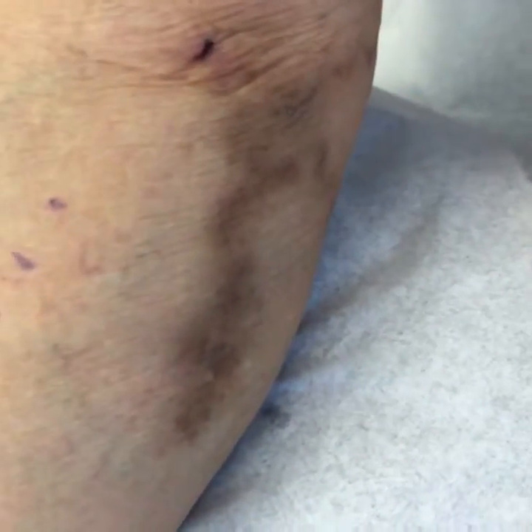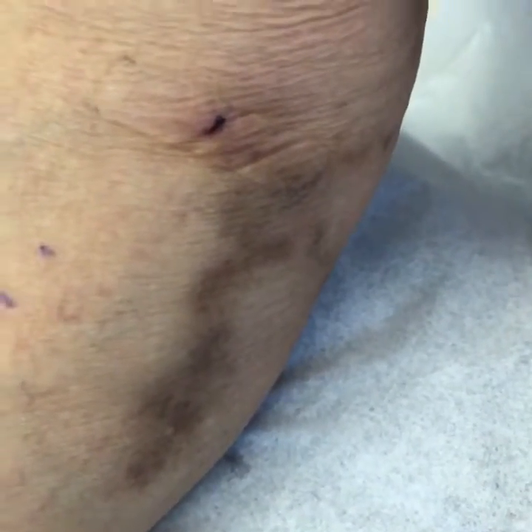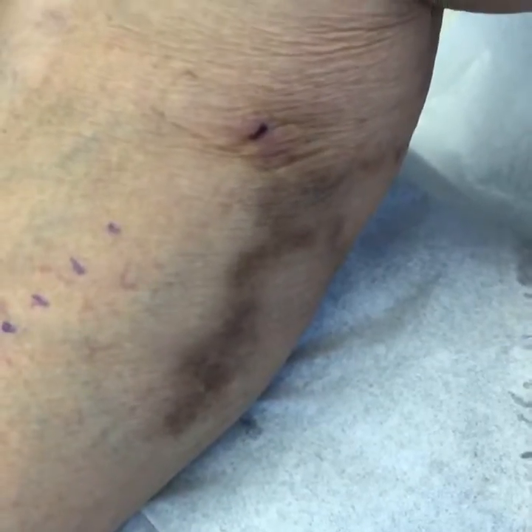We're going to do what we call an IND — we're just going to numb the skin up a little bit, and we're going to see if we can squeeze out some of this dead blood, because this area has been bothering her quite a bit.